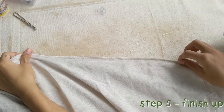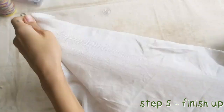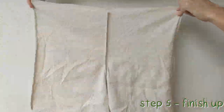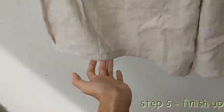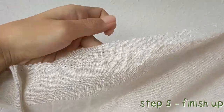Step 5: Finish up. We will do the French seam now. Take the pants, flip the raw edge in, and sew to encase the raw edge in another seam. Here is the French seam done. We have also hemmed the bottom. The top waist edge has been left as a raw edge for a fun look.